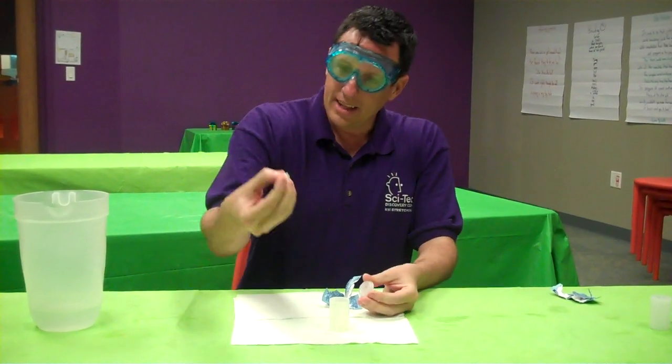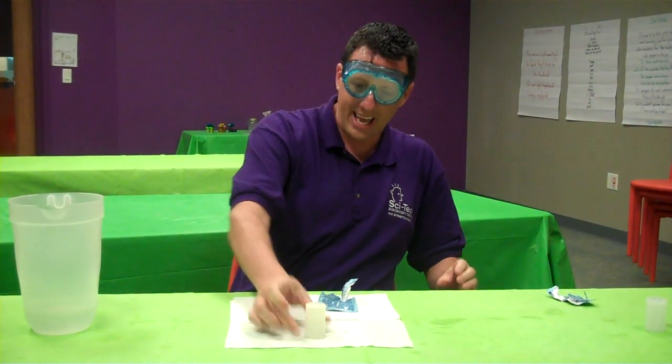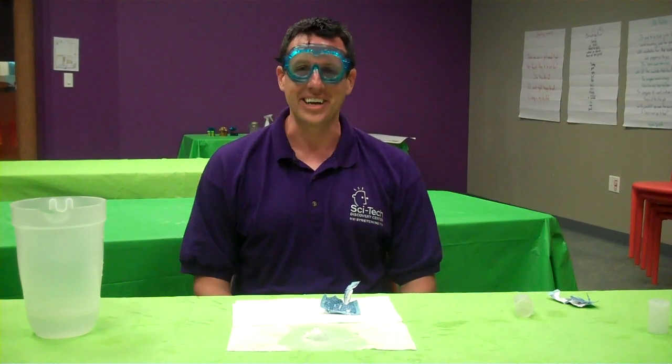All right. Now I'll take my Alka-Seltzer tablet — it's already broken up — and place it in the water in the canister. Put the top on securely, turn it upside down, and we wait. Usually it takes about five to ten seconds. And there you go — boom.